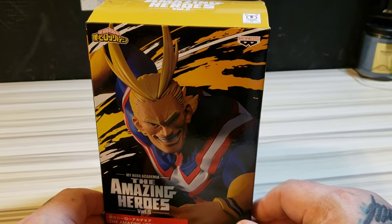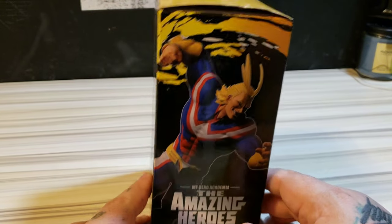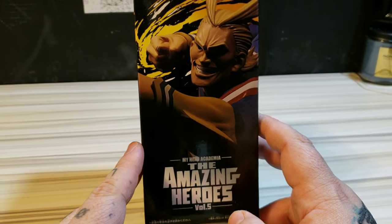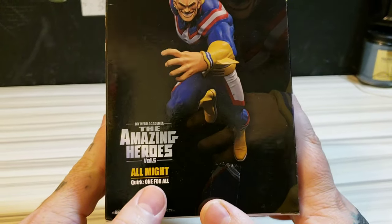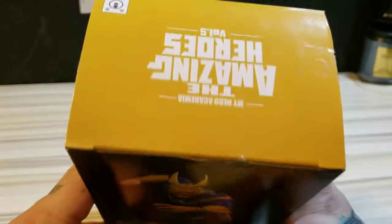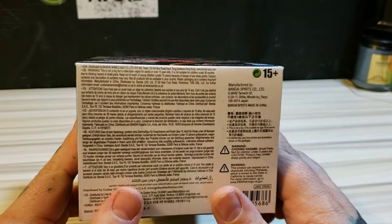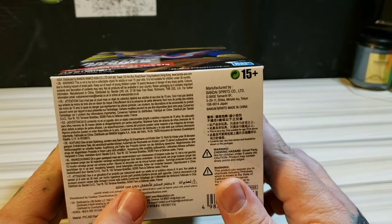Let's start with the box. This is from My Hero Academia — this is the Amazing Heroes Series Volume 5 by Bandai Banpresto. On the side here is the only pose he does, shown again on the back and the other side. This pose is labeled 'Quirk: One For All.' The top reads 'Amazing Heroes Volume 5' and the bottom has some manufacturer details — manufactured by Bandai Spirits.